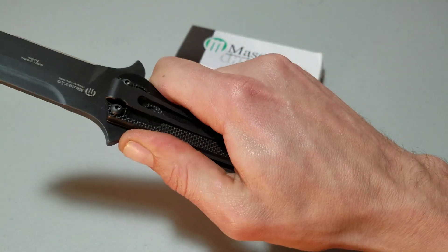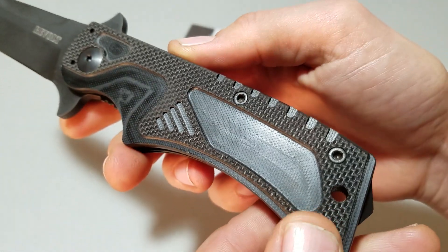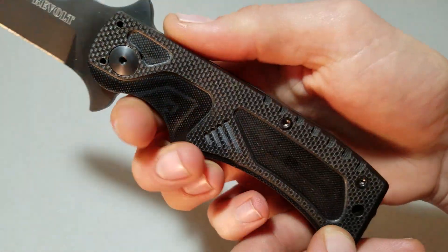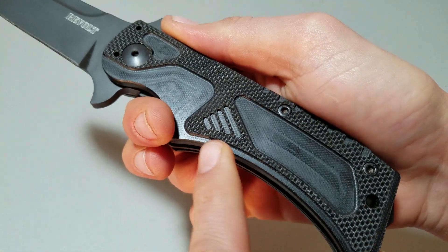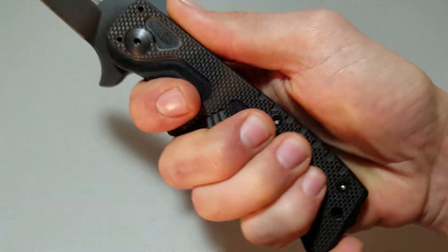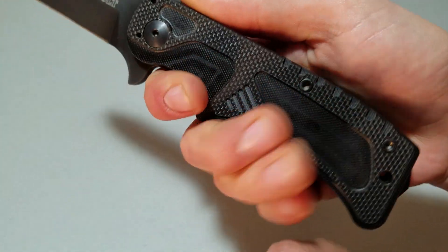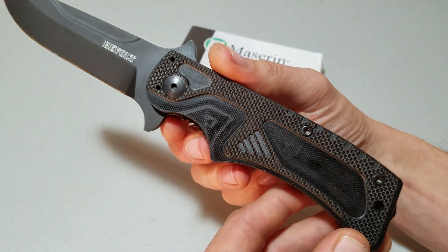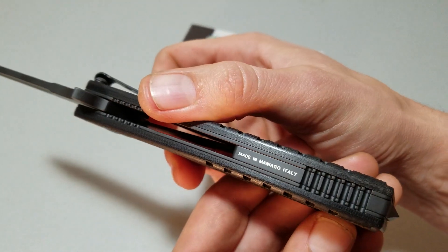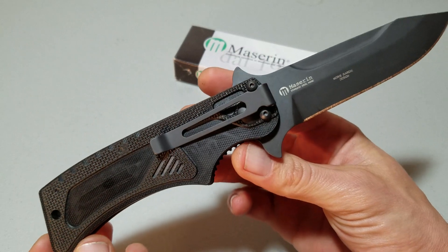It doesn't eat your hands, because this really aggressive G10 pattern can wear on your fingers and get uncomfortable up in this area, although they have relieved it. The design here is very functional and actually works really well. It just gives that kind of robotic, very Italian feel. It's made in Montiago, Italy, and if any knife looks Italian, this is it.